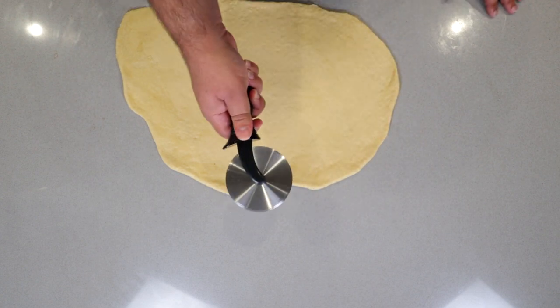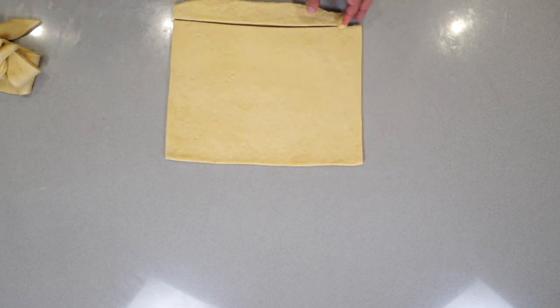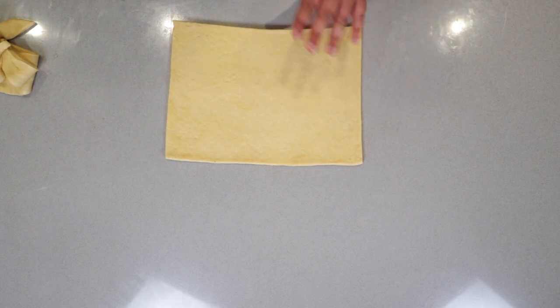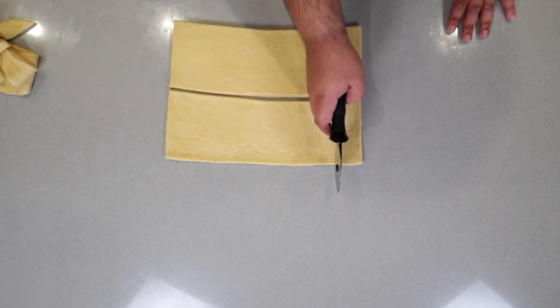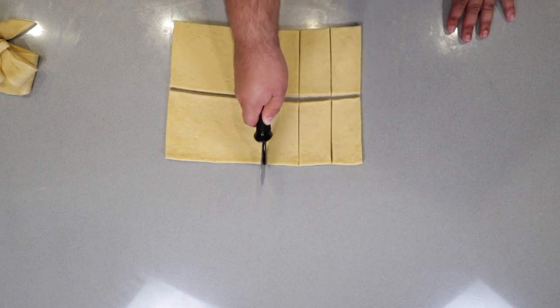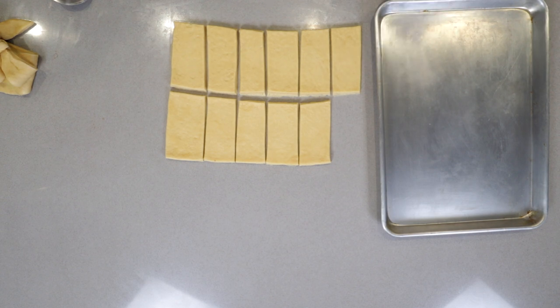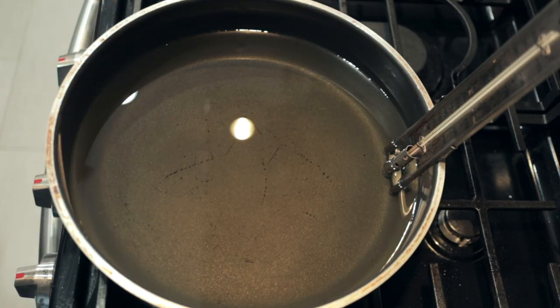And for that, we need a pizza cutter. Once you cut out a square that is as clean and perfect as you can possibly get, cut it in half like so, and space them out about two inches. Transfer them onto a tray and do the same with the leftover dough. Now, in a straight-sided sauté pan, fill it up halfway with frying oil and bring it up to 375.